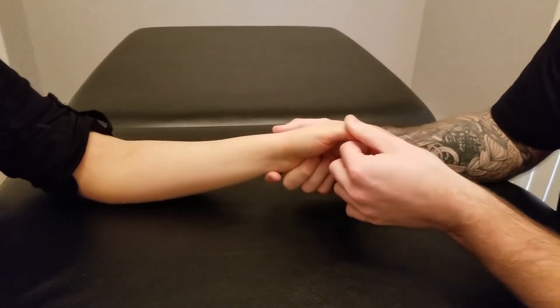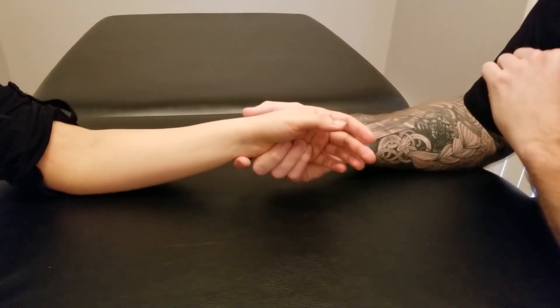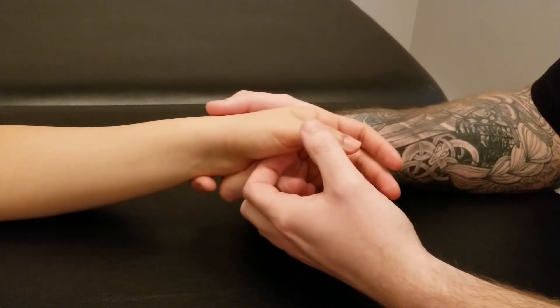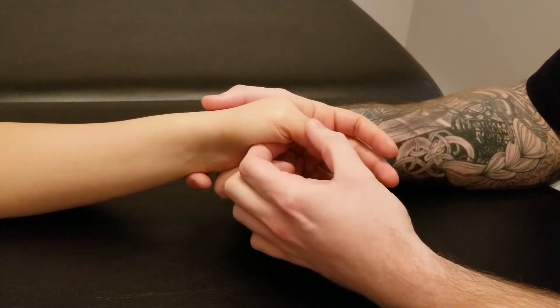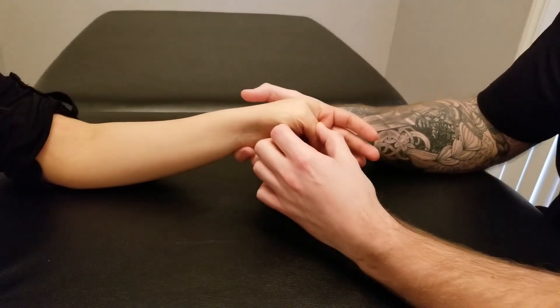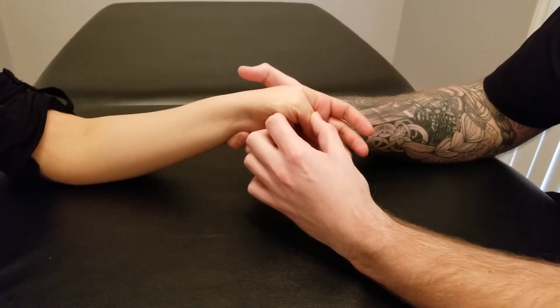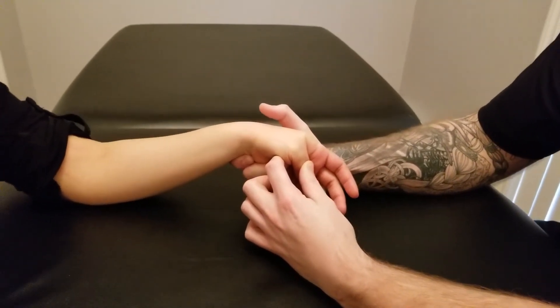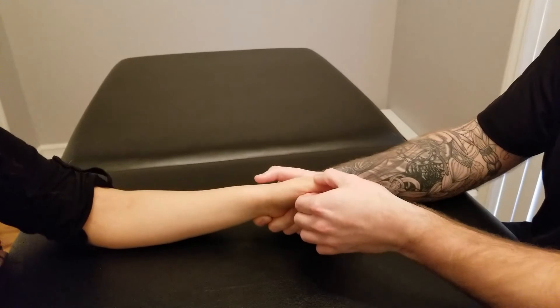For extensor pollicis brevis, it's the same thing except I'm going to leave out the interphalangeal joint. I'm going to start by flexing her metacarpal phalangeal joint and her carpal metacarpal joint, then take her wrist into some ulnar deviation and a little bit of flexion at the end. This would be the length position for extensor pollicis brevis.